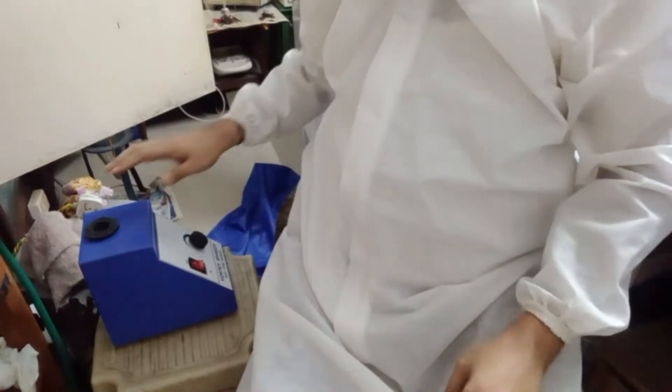This is the vortex mixer, a very beautiful instrument used in microbiology for mixing in test tubes, culture tubes, or centrifuge tubes. I'll put the camera down so you can see it. Here is the vortex mixer — this blue and white instrument is the vortex mixer.